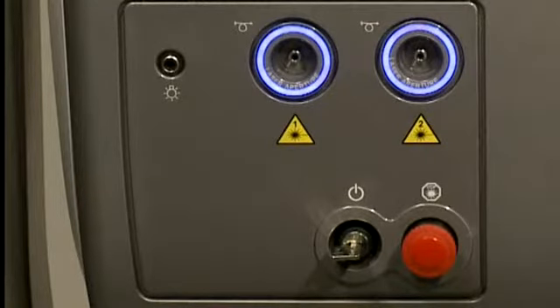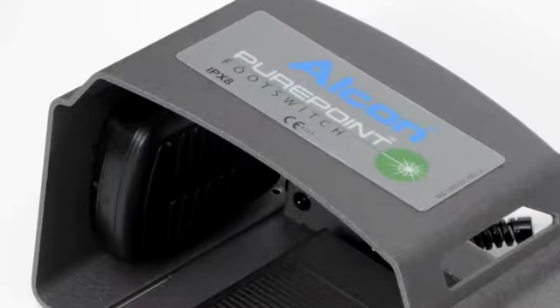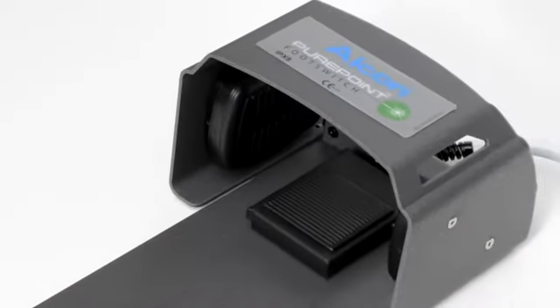As with all lasers, a key is required to turn on the laser unit. In addition, laser power is delivered via a separate foot switch.